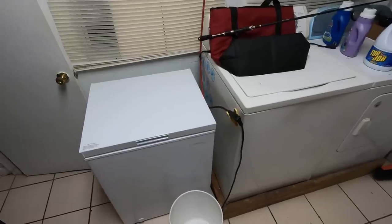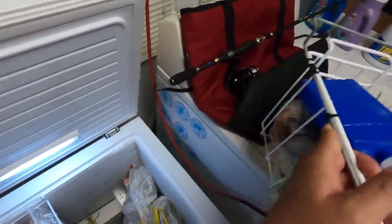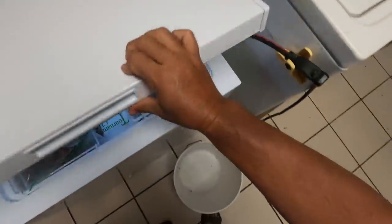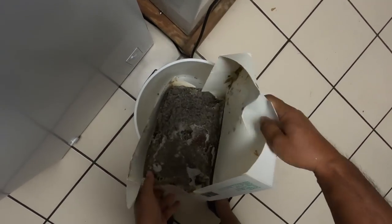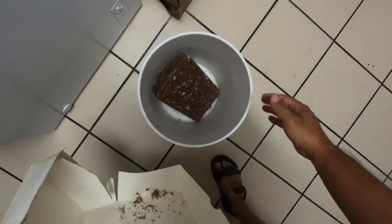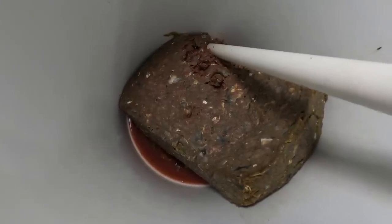Alright, let's hit up the old bait freezer and grab a block of chum. We're just going to drop it in the old bucket here. Don't need the cardboard. And that's all we got to do. Okay, it's been about eight hours and our chum block is thawing.